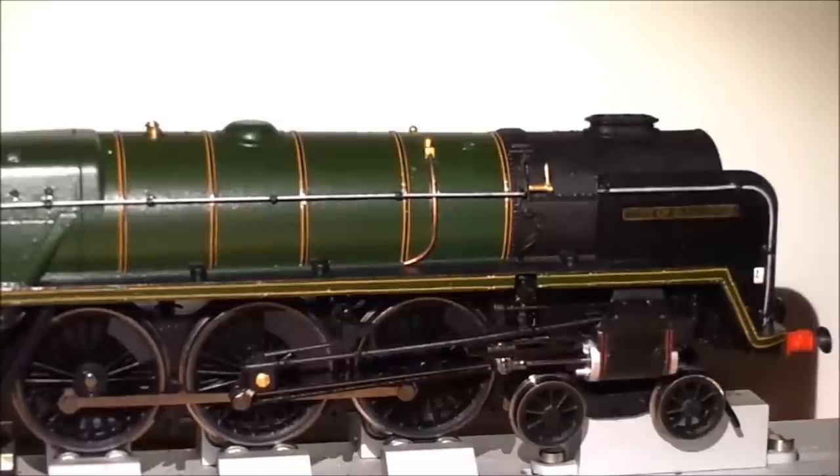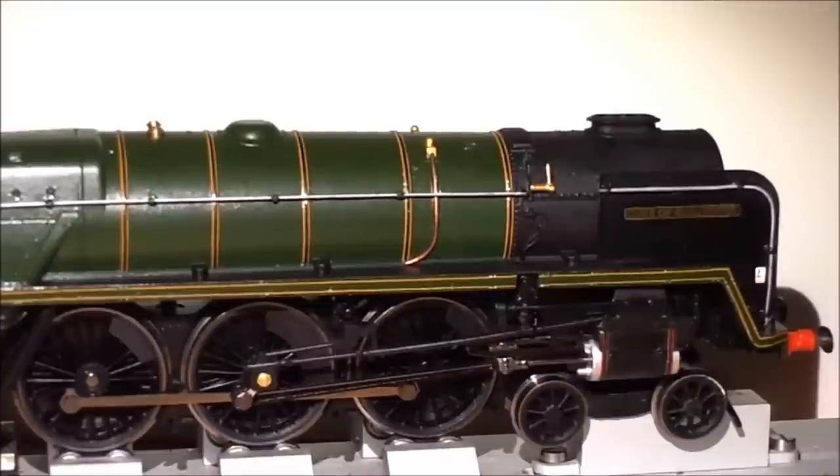Just at the back of the smokebox I've added a turned brass whistle. I wasn't actually going to do this, but I accidentally pulled off the moulded plastic one with my finger, so I drilled a small hole and added a Hornby turned brass whistle, which looks a lot nicer. There's been no work on the chassis in this area. Moving towards the front, on the smoke deflectors I've added handrail wire, handrail knobs, and etched nameplates from the same Fox Transfers pack.